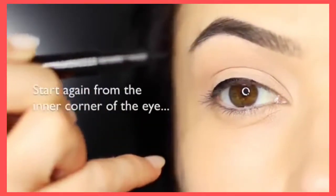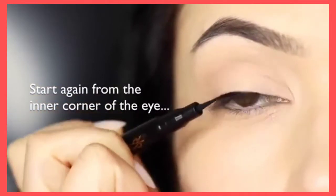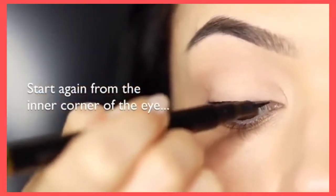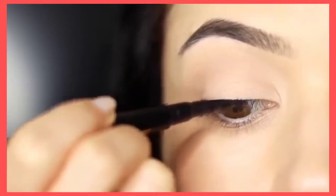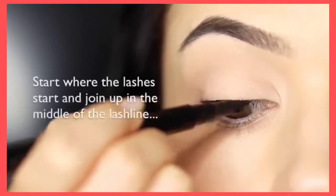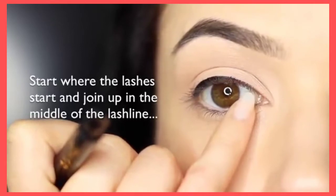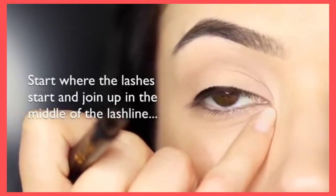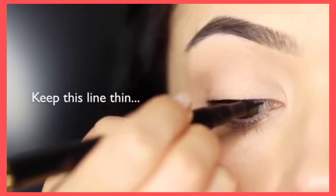When you're working on the inner corner, you want to make sure that it's a really thin line compared to everything else that you've done. A nice little technique is to keep it a little higher so it's dropping lower across the lash line — this will make sure you don't get a really thick line. Start where the lashes start; don't bring it right to the inner corner. Focus mostly on the lashes and keep this line nice and thin.